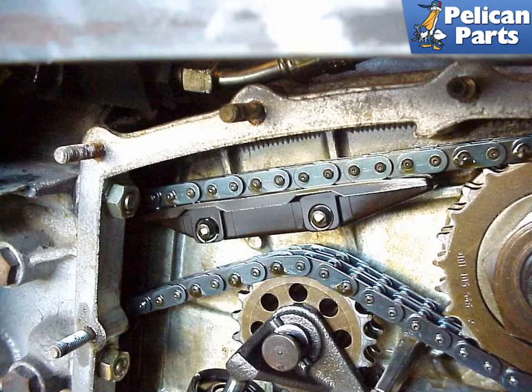The newer-style chain ramps are manufactured out of a tough plastic and are known to stand up better than the ones used on the early cars. It is recommended to replace the ramps if they show pitting, which may be caused by the chain flapping up and down. Two odd-shaped bolts that pass through the case create the mounts for the chain ramps.